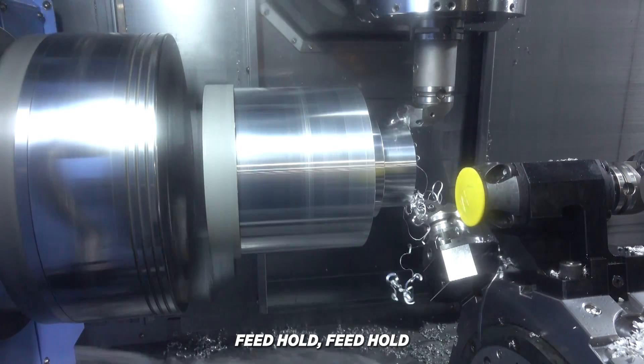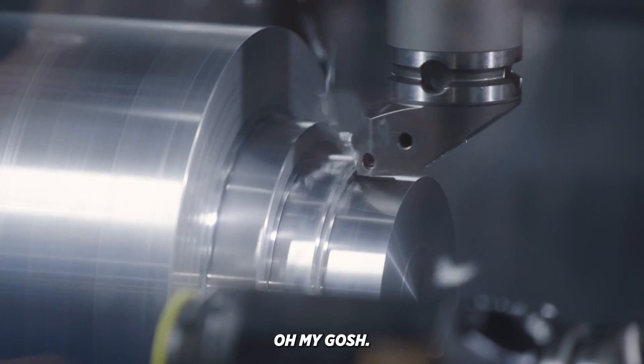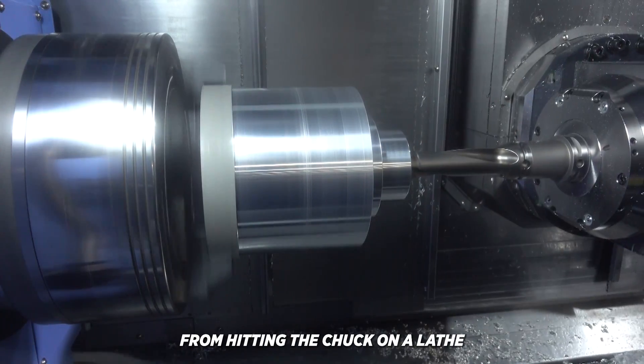We're hitting feed hold, feed hold — it's not stopping. It's getting closer and closer to the chuck. E-stop, E-stop. Oh my gosh. We were like half an inch away from hitting the chuck on a lathe.